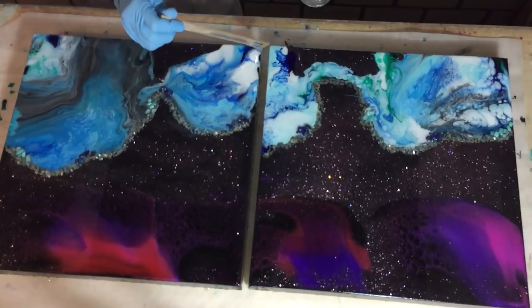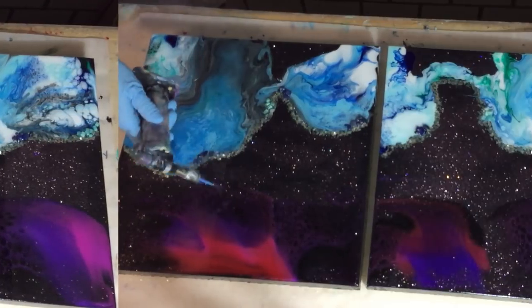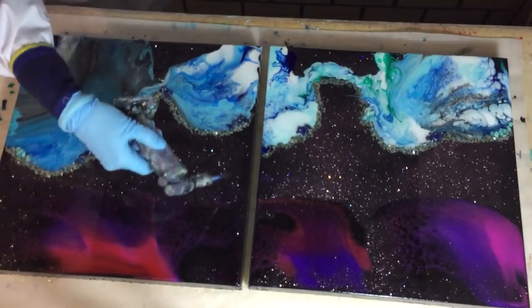Adding a little bit more resin on the corners and on the sides, and then I'm done with this clear coat, and we can go to the close-up.